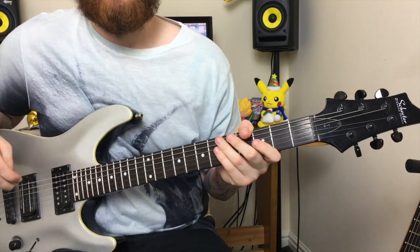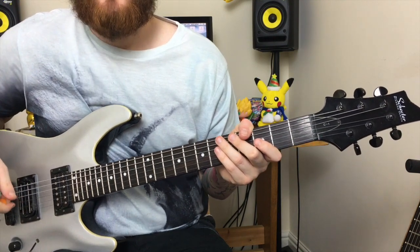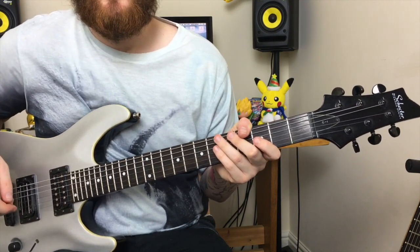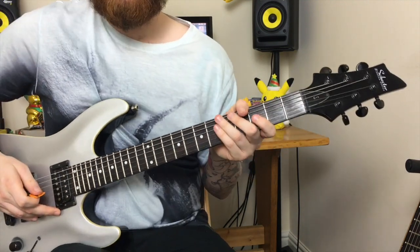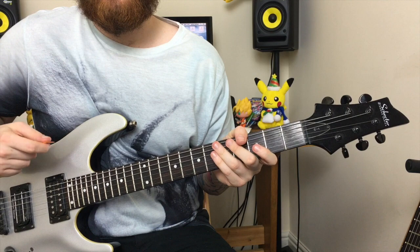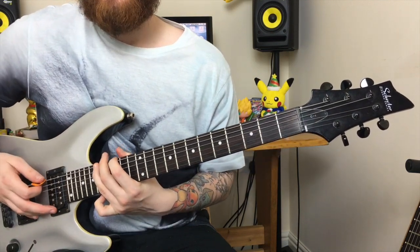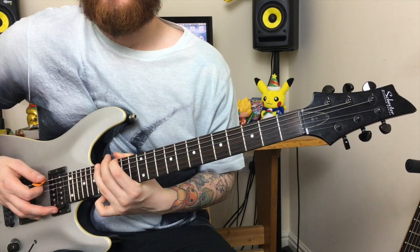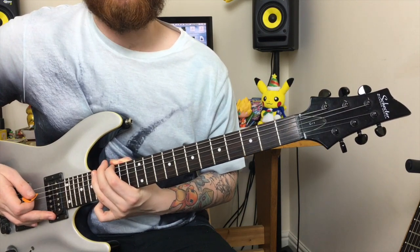This riff by Metallica is from the album 'St. Anger.' This is one of the first times Metallica started using low tunings, and a lot of the songs on this album will be in drop tuning. This riff encompasses low fretting on the low C string — the notes are played down the lower end of the neck to give them a more girthy sound, similar to what Black Sabbath would have done in their early days.